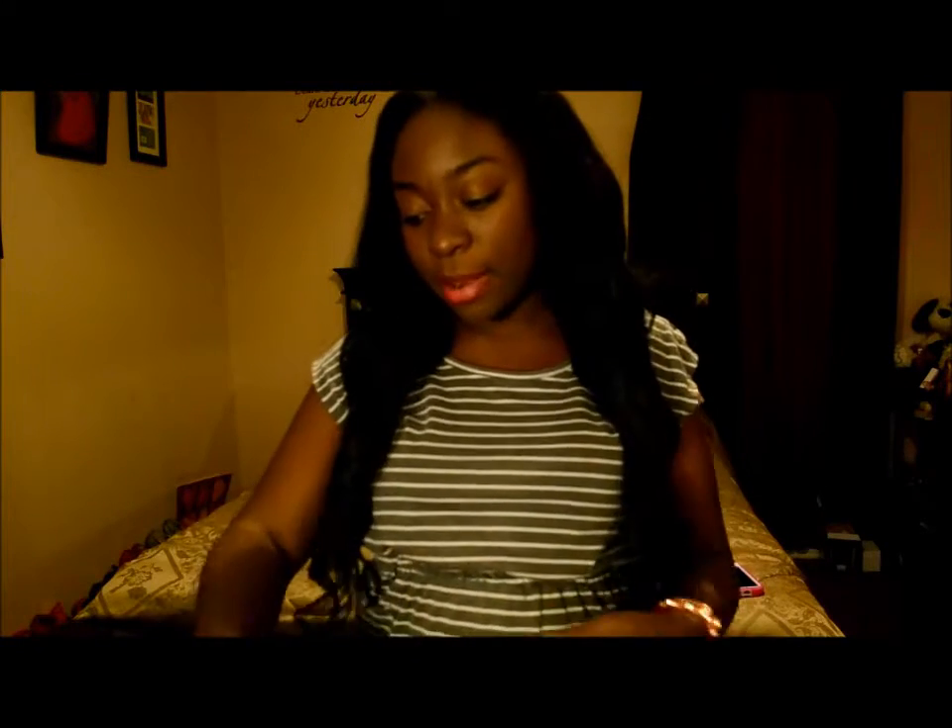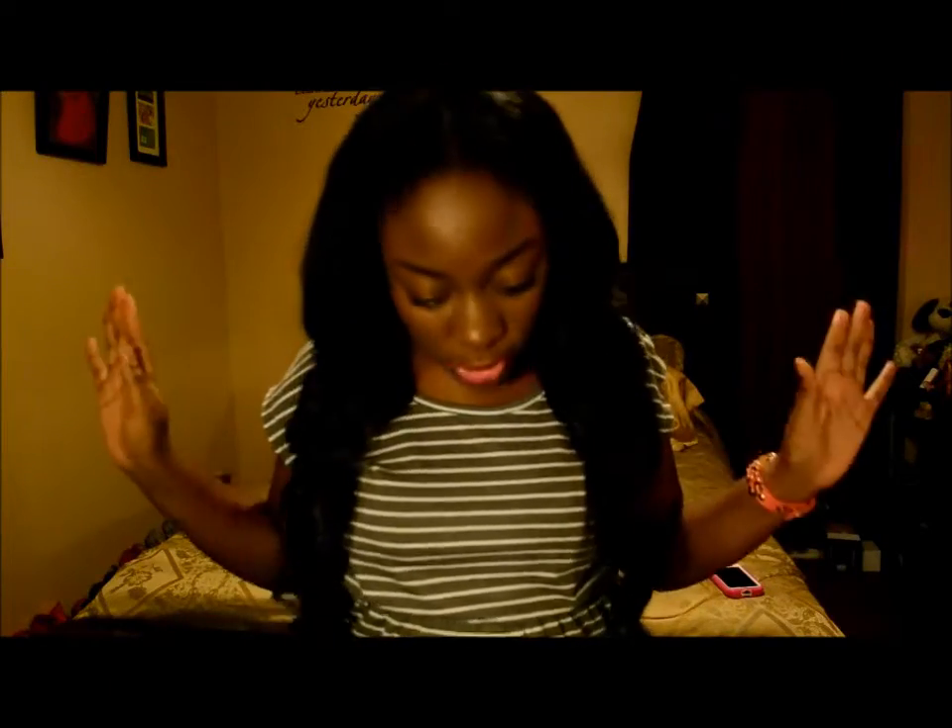The natural wave pattern is really pretty. I love, love, love the natural wave pattern.